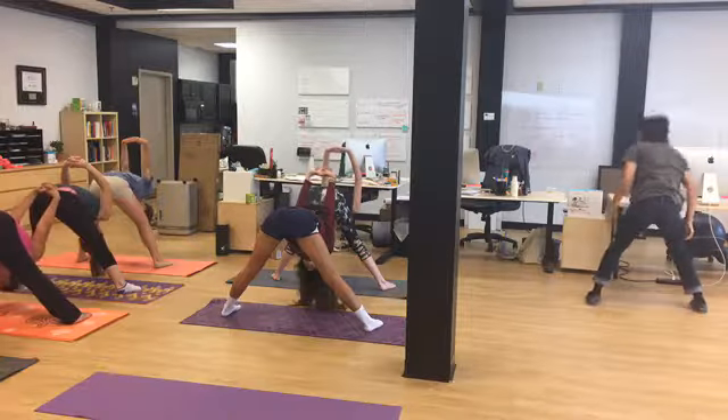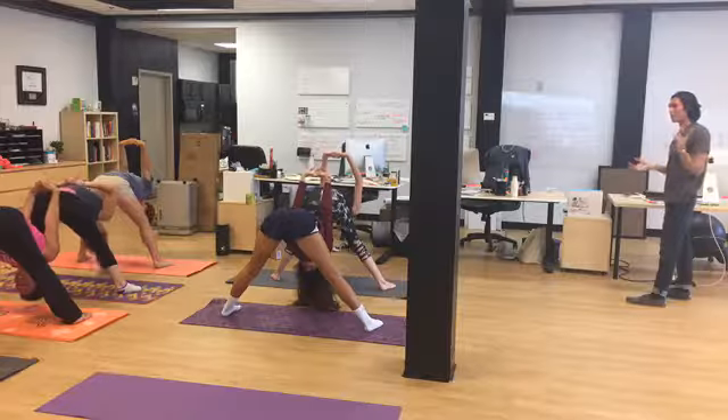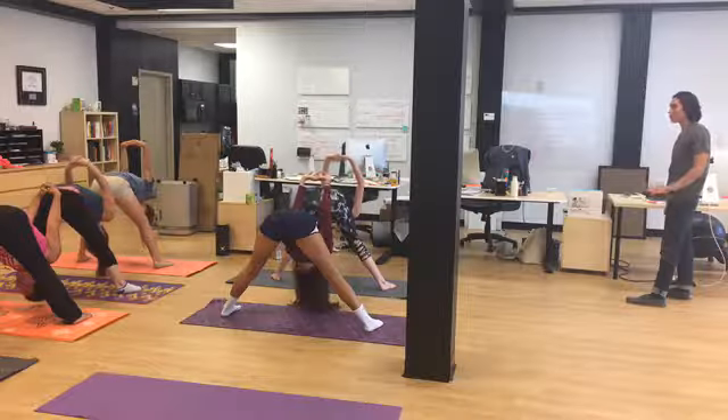Breathe in this pose — try not to hold your breath, but let the breath flow. Breathe for two more breaths.